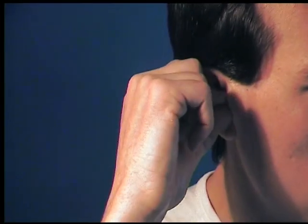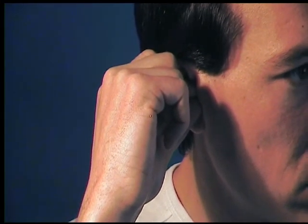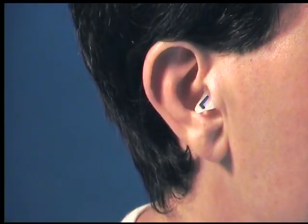Immediately push it into your left ear, keeping your fingers in the same position on the end. Maintain firm pressure for a few seconds, allowing the plastic time to mould to your ear. If you feel any discomfort, then stop and remove the plastic immediately.